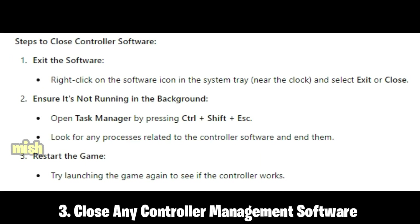Another fix is to close any controller management software. Applications like DS4 Windows and third-party controller software can create conflicts with the game's input detection. Closing them allows the game to interact directly with the controller.